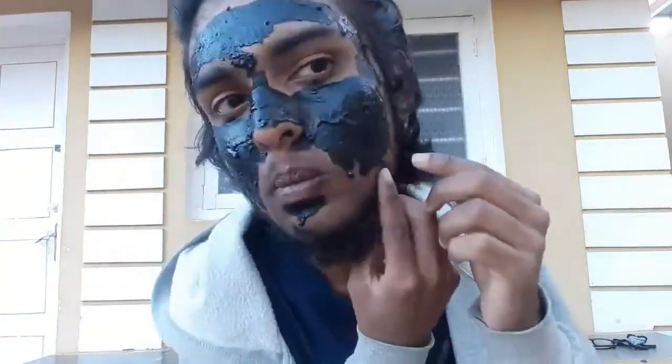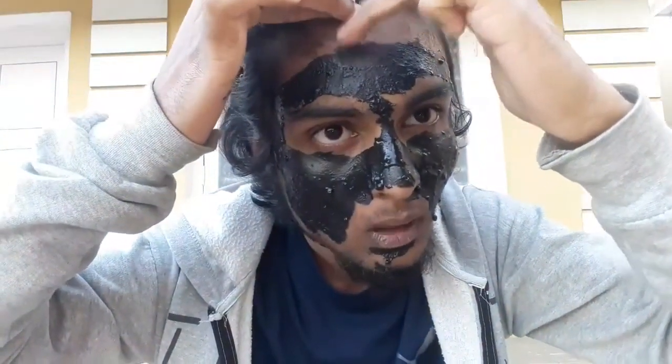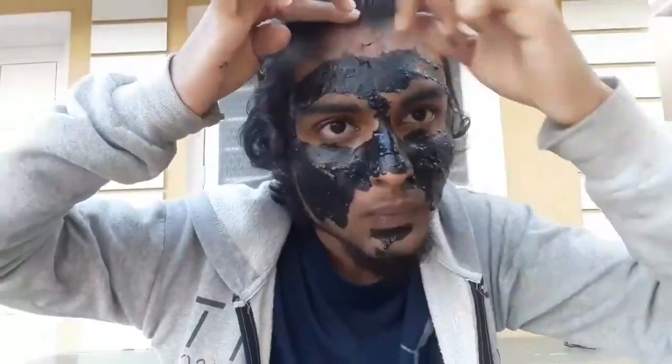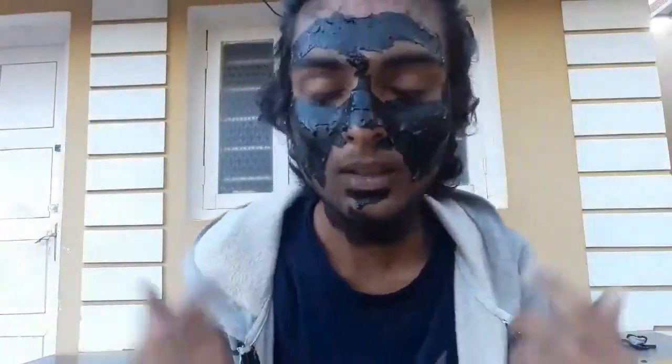Let's wash the face mask off now. We will dry it for 15 to 20 minutes, then wash the face mask. This is a mask and it's very cold, guys — I think it feels quite cold when applied.